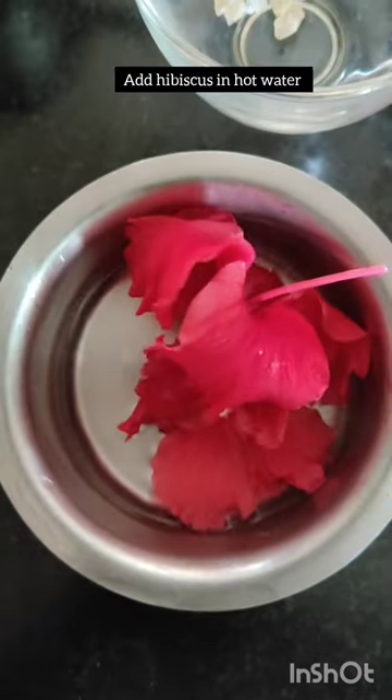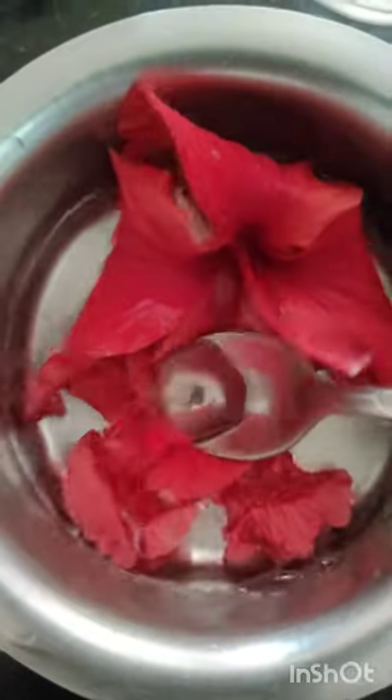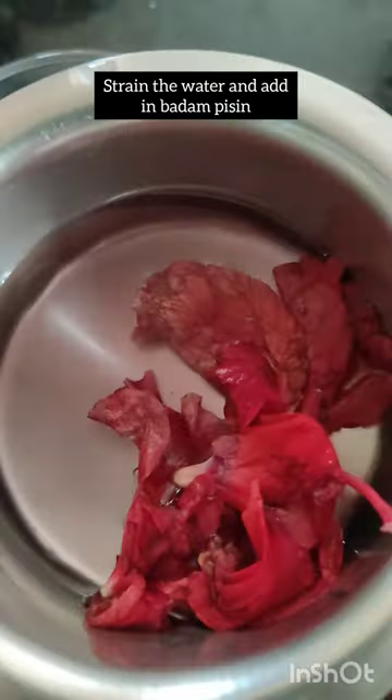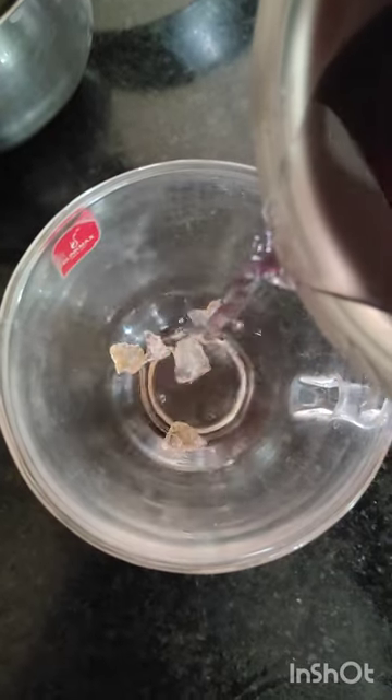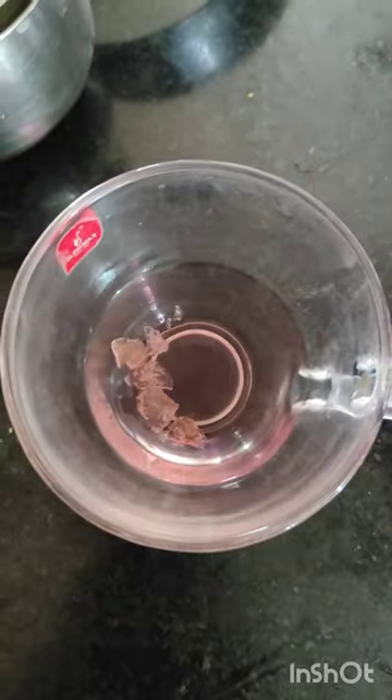How can we get juice in the water? First, you will drink the juice maximum. You can drink the juice in the water. There are many things in the water. If you don't drink the juice in the water, you will find healthy juice.